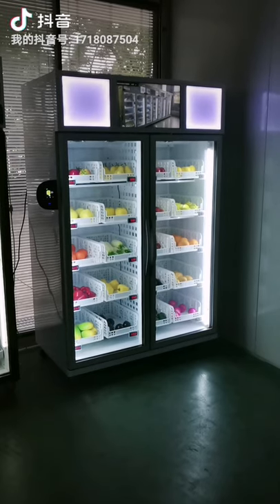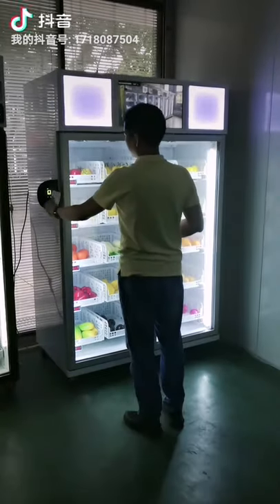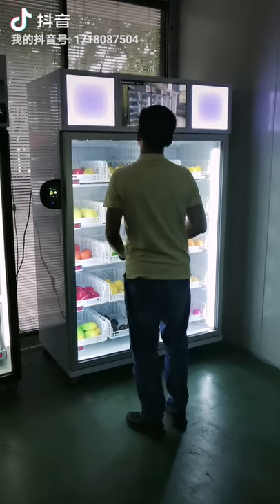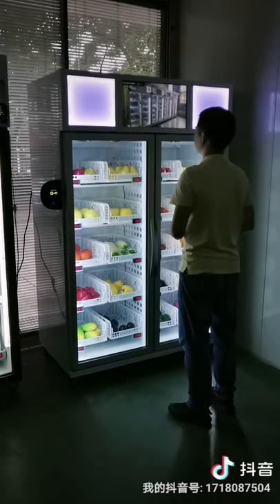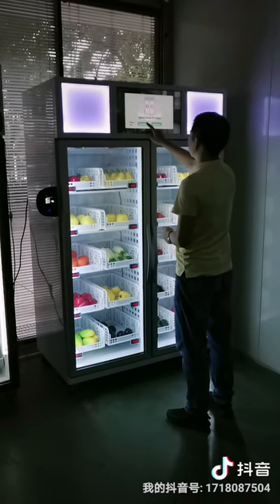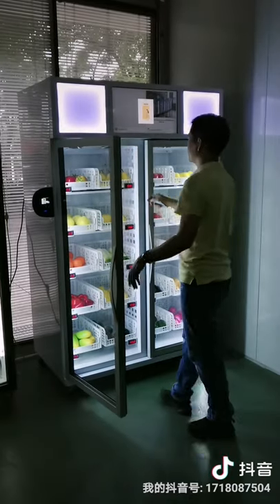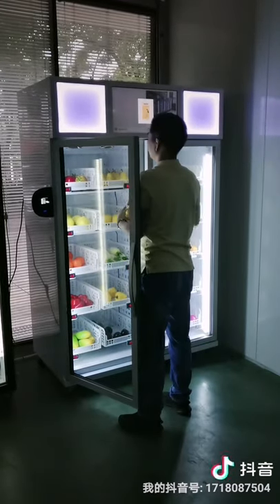I will show you the buying process. Tap the card. Now we need to select which door to open. Select door 1 and the door will open.